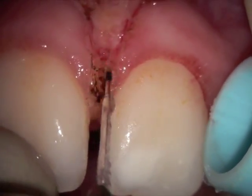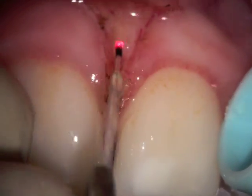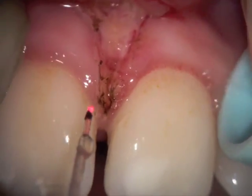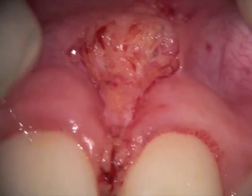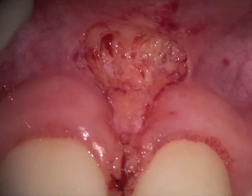We're using continuous wattage with a fine water spray. At this point we're actually using a pulse setting, because I've finished most of the work, and we're now at 2.2 watts with 30 microseconds on and off. You can see the final postoperative result here immediately after treatment. No sutures are used, and we'll see the patient again in 7 to 10 days to re-evaluate the healing.